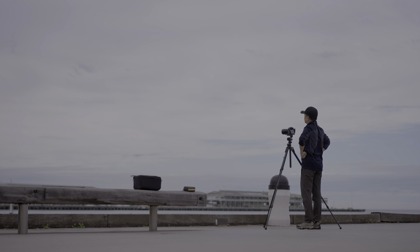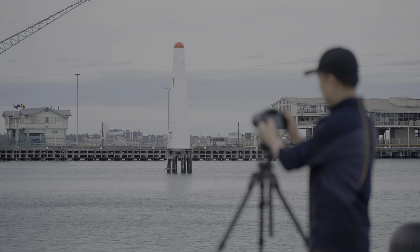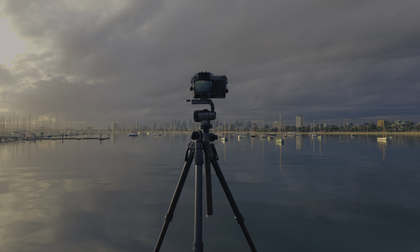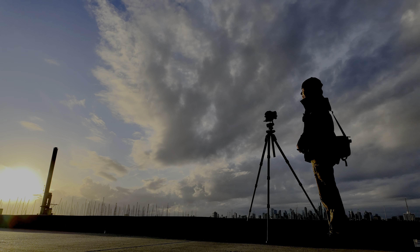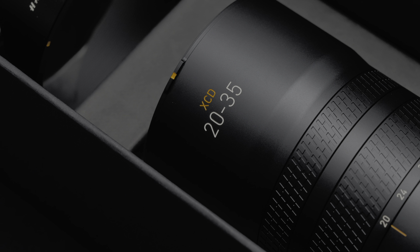This is the Hasselblad XCD 20-35mm F3.2-4.5 lens — the first super-wide-angle zoom in the Hasselblad XCD medium format system. Translated to full-frame equivalent, its field of view is 16mm to 27mm. Before this lens was released, the widest option on the X system was the 25mm, with an equivalent focal length of about 20mm. There's also the XCD 21mm, but its maximum aperture is only F4.